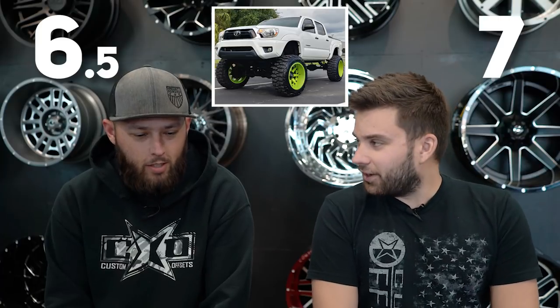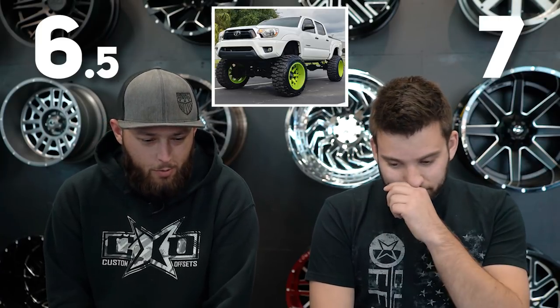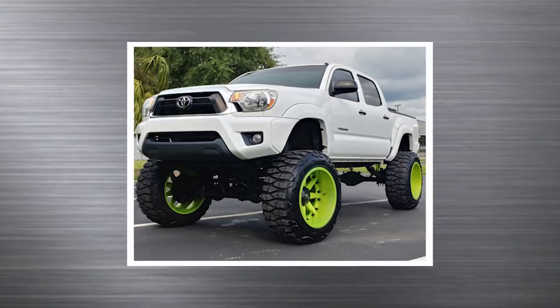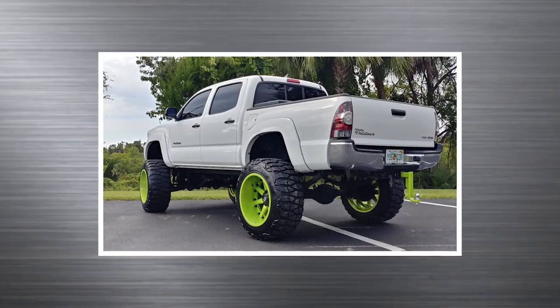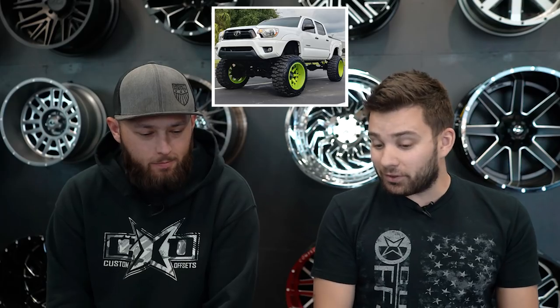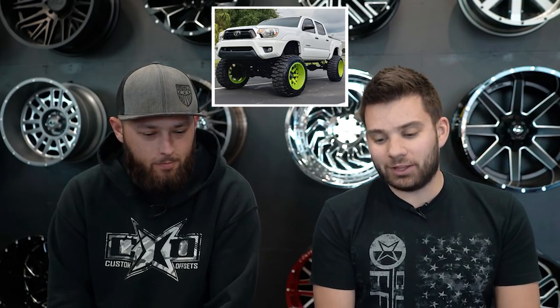Three, two, one — six and a half. Six and a half. I kind of thought you'd rate it higher, you were talking it up. I like it — it's just one of those things. I don't foresee myself ever building one or driving it. The reason I rated it a little lower is I know how loud these tires can be on the street, and I'm going to say this is probably a street driven truck most of the time, considering how clean it is and that these tires look like they've never been through the mud, even though they're mud grapplers. And 12 inches on a Tacoma is just huge.